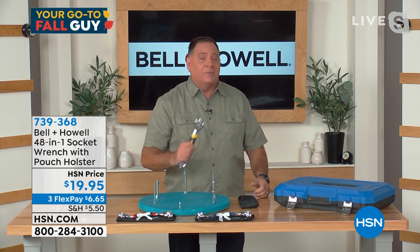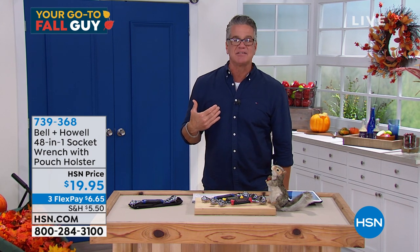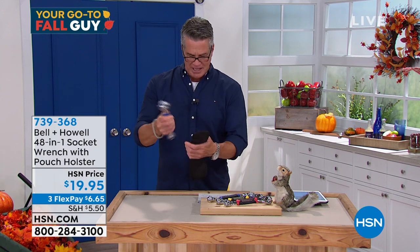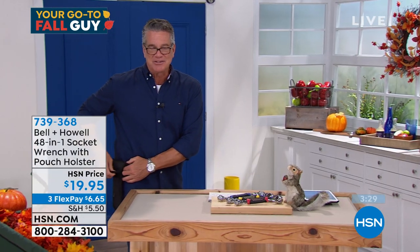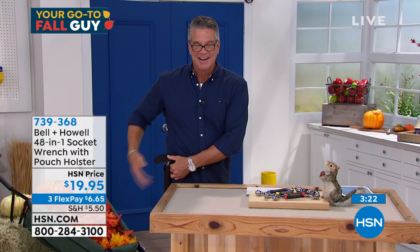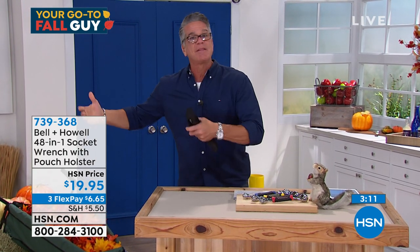Danny uses my socket set more than I do, and I've gone back to find I'm missing two sockets. You'll never have to worry about that with this because they're all here. I also love the little holster — it actually goes into a holster that you can put on your belt. When you're out, you just open it up, pull it out, and put it right back. Any job, any task you need to do, you can do it right at your hip without bringing the whole set.